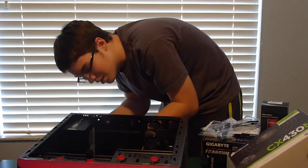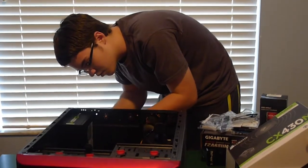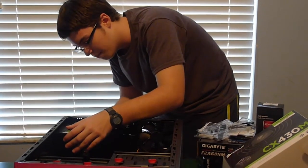Let's go ahead and stick that in there, screw that one down. I did the top right one first, then I did the bottom left one. Now it doesn't really matter which one I do next.